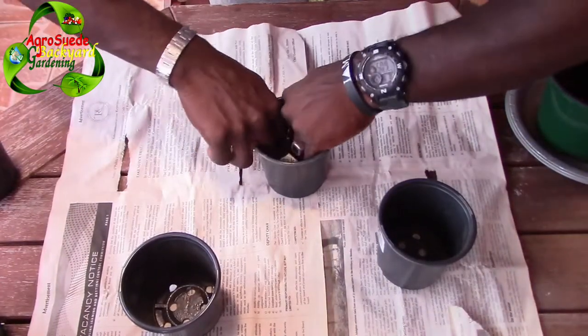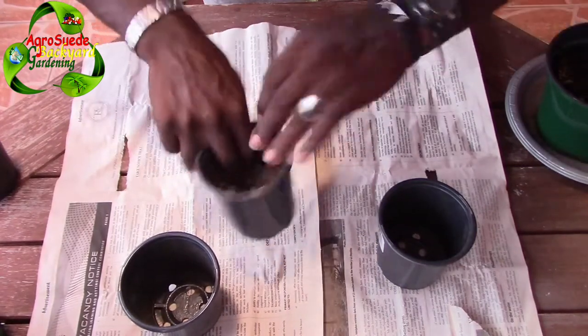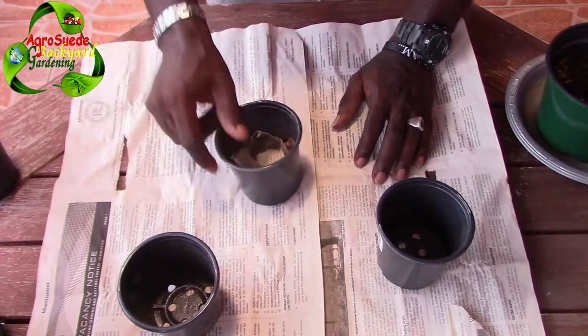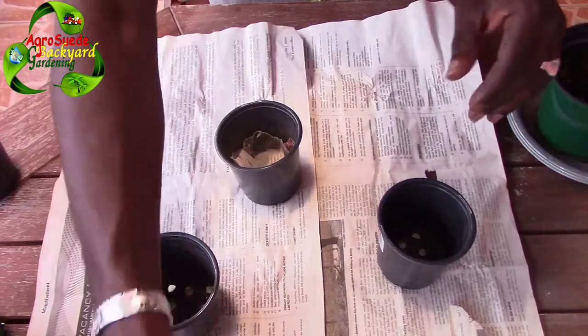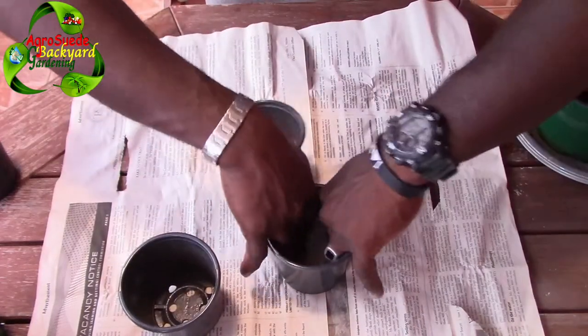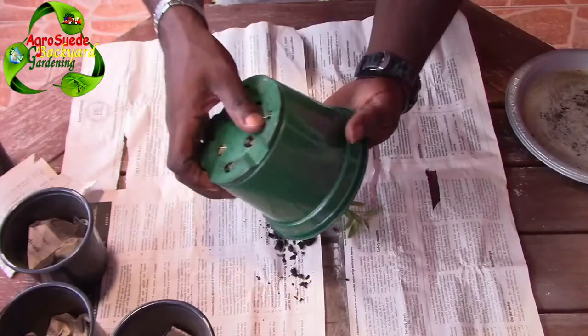The newspaper is also to reduce dirty water from coming out of the plant pot. If water comes out, it'll be a bit clearer even if it falls onto the tile, so it will not stain the tile. I do apologize for the background noise — just gonna pour it out.